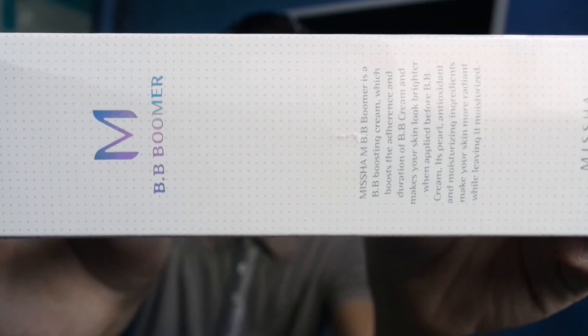And the main event talaga of this unboxing is the Missha BB Boomer - it's a BB boosting cream. Pwede naman siya sa foundation. I have BB creams and foundations, depende sa mood ko kung ano ginagamit ko. Pero lately, mas gumagamit ako ng foundation compared sa BB cream kasi si Tina Arches ang nagsabi sa akin - since I have oily skin, dapat mas foundation yung ginagamit ko compared sa BB cream. Hi Tina, if you're watching, thank you so much! I'm really enjoying using foundations.